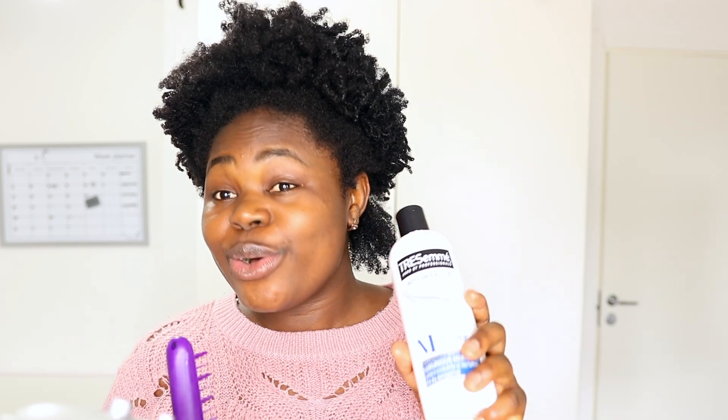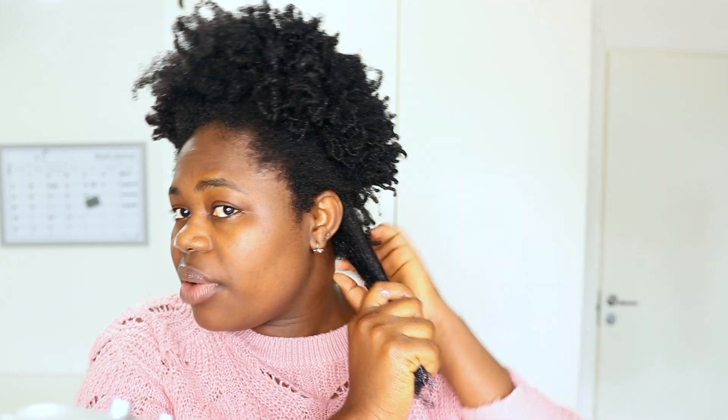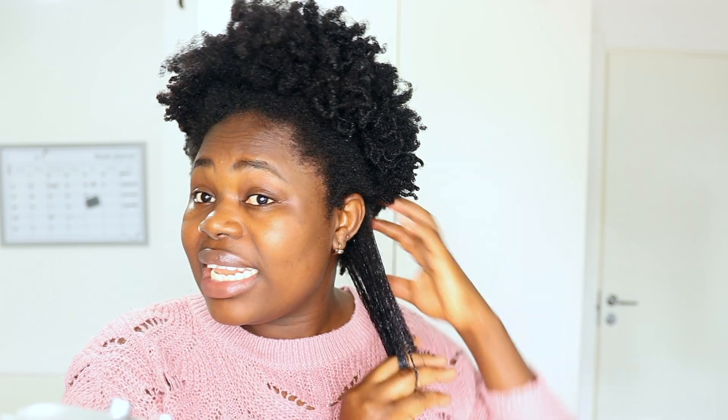I have type 4c and type 4b hair, and if you are a type 4b or 4c girl you need this conditioner. There are other high-end conditioners on the market like Mane Choice and other detangling conditioners, but they are like $12 or $15. This one is just $3, so I'm going to be sticking with this one forever. I'm taking a regular-sized section — the section size I normally use — and I'm going to be finger detangling first, just like any other day.